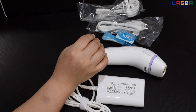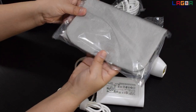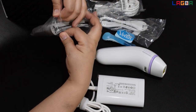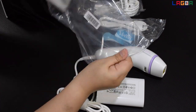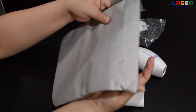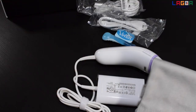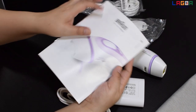What else sa box natin? Libre siyang pouch — pagkagamit mo, pwede mo siyang ilagay dito para mas safe. Ito yung pouch na free. Yun yung nasa loob ng box, and syempre yung manual. Ito yung manual natin.